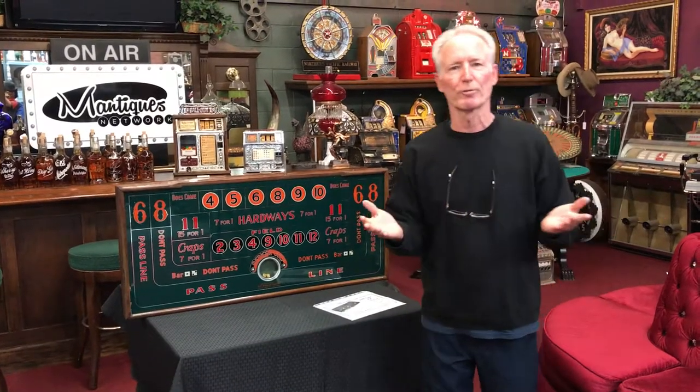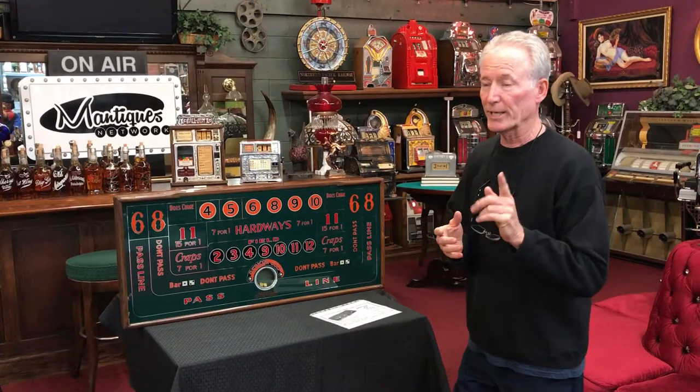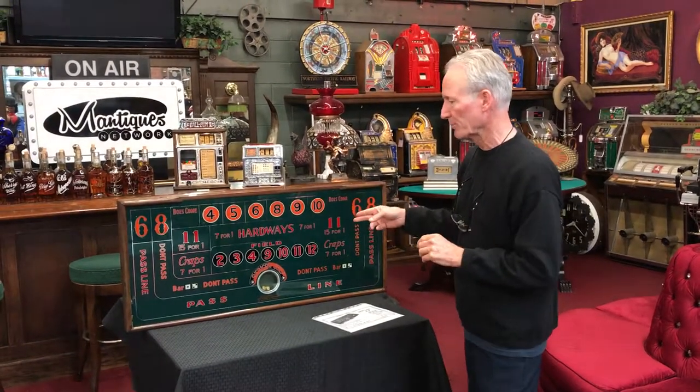Hey folks, how you doing today? So I was out over the weekend, which when I don't have anything to do, I'm out hunting stuff for everybody. So over the weekend, actually on Sunday, I was able to pick this up. This is what I believe is like a 1940s H.C. Evans crap game.